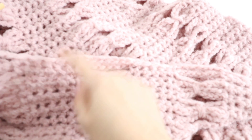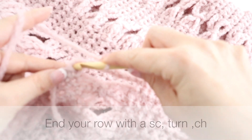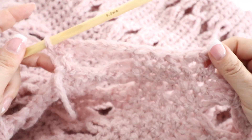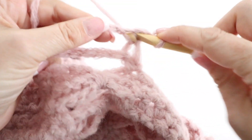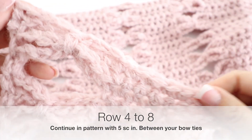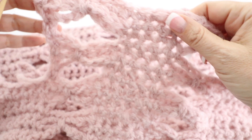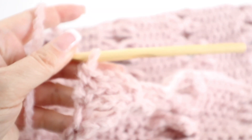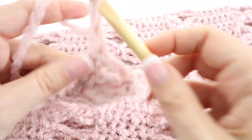So you'll have one single crochet, chain eight, then five single crochets, chain eight, five single crochets — chain eight all along your second row. For your third row, turn your work, chain one, make a single crochet in the first stitch, chain eight, then single crochet in each of the five stitches from the previous row. From rows four to eight, continue in pattern with bow ties and five single crochets between them.